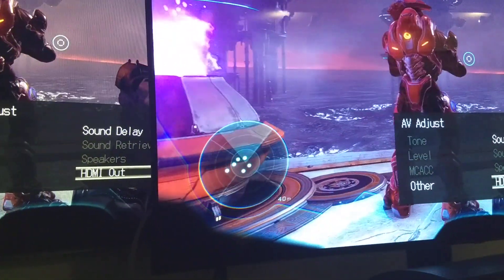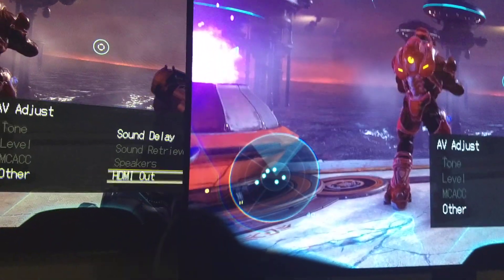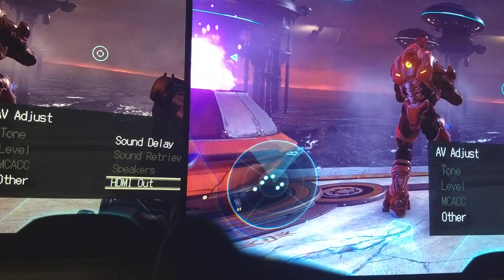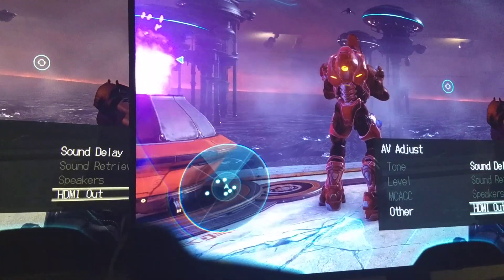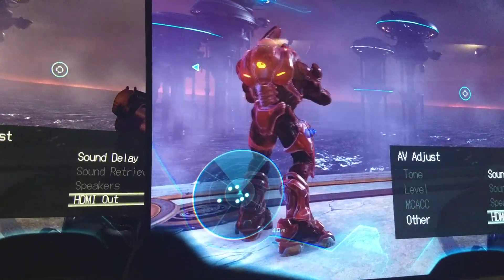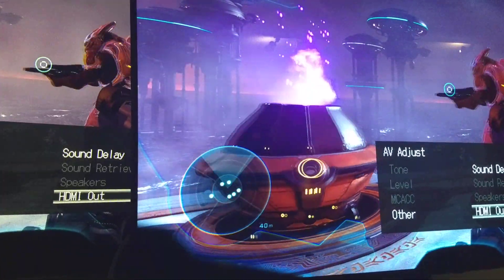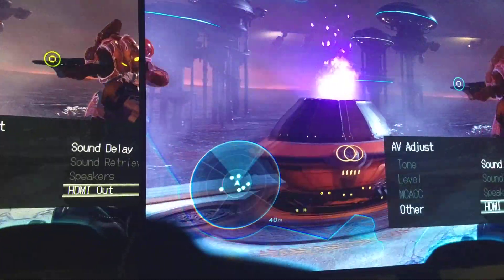I never had to deal with this for like five years. I actually game on a G-Sync display — a 27-inch G-Sync that does 165Hz — so I'm used to that. Then I come back to this and I know it's 60Hz, but I knew something was up.